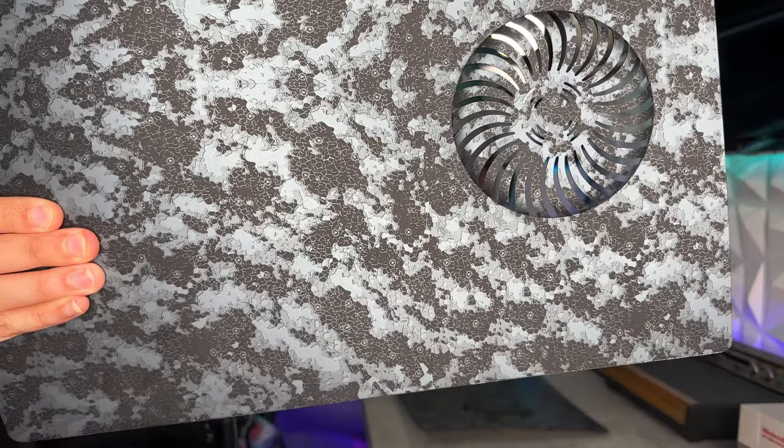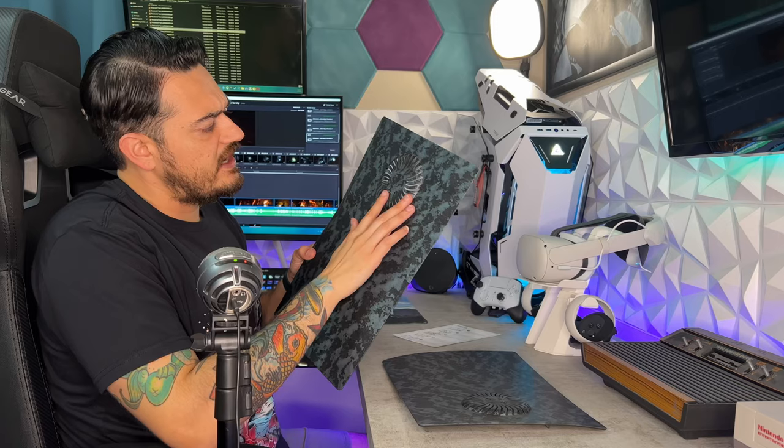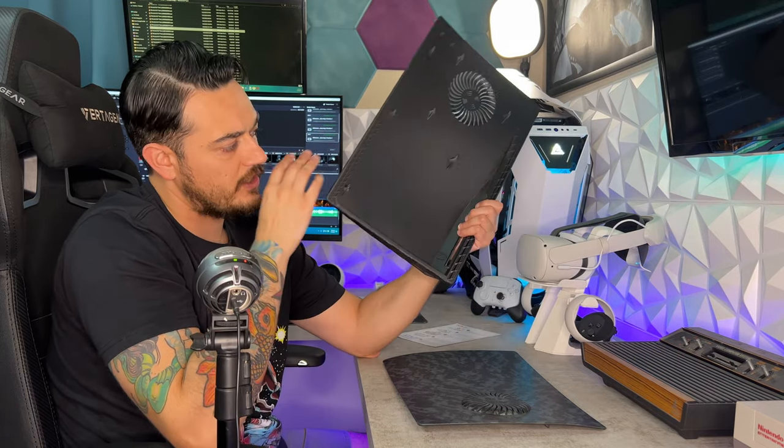The two things I want to look at are the hydro dipping graphics and the air duct area. The hydro dipping looks absolutely phenomenal — there are actually little Aim logos throughout the pattern, which is really cool. The second thing is this air duct cutout, because this is exactly where the fans are on the PlayStation 5, but they're completely covered and sealed off with the stock side plates. Dbrand has a little hole on their plates; Aim has a cutout on theirs, which looks like it would do the job while also providing some dust coverage.